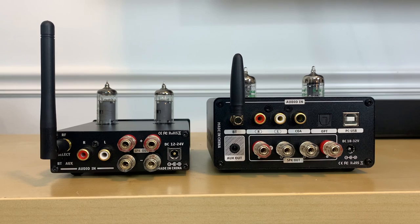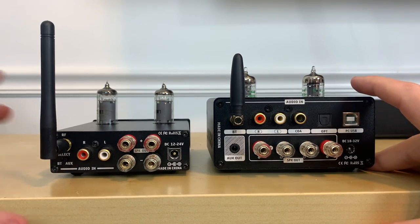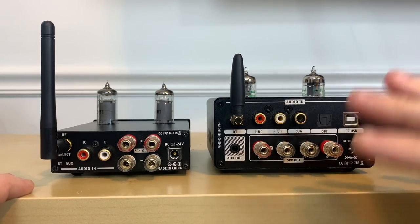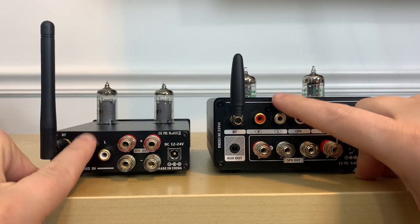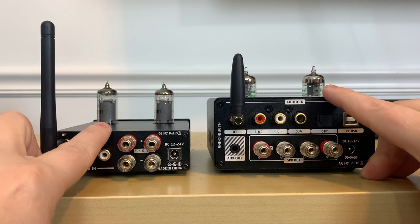With both units turned around, you're going to start seeing some of the major differences between the T9 Pro and the T20 — most of which is connectivity options. Both of these units have one RCA input. Keep in mind, this is not a phono input; neither of these have phono input. So if you want to use a turntable with these, it either has to have a built-in phono preamp in the table, or you will need to purchase an external phono preamp.